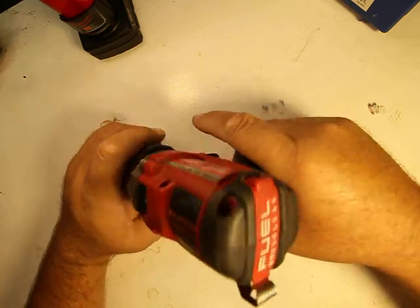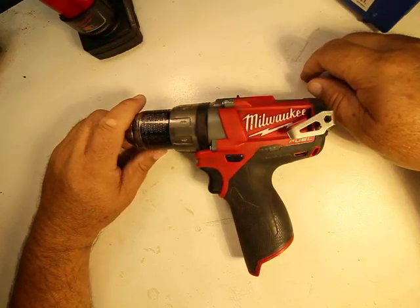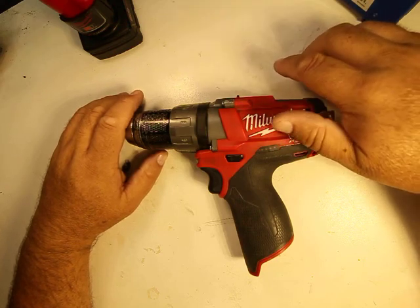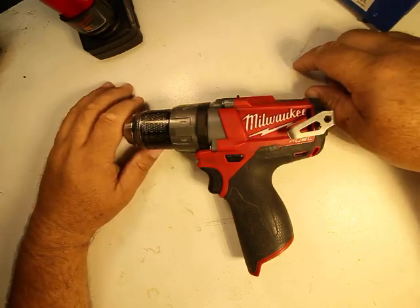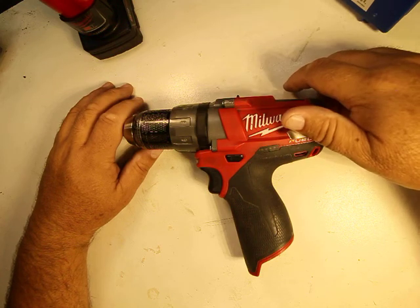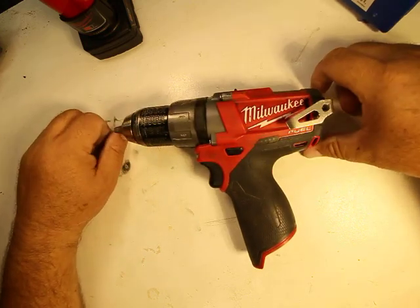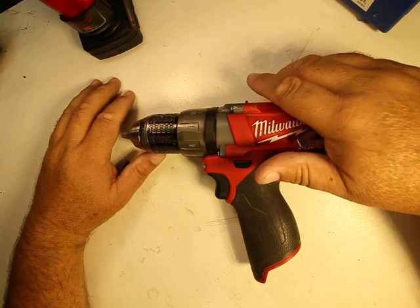For everyday home usage and light projects, this drill is excellent — I highly recommend it. For industrial or commercial usage where you'll be doing a lot of drilling, I don't recommend the M12 — get an M18 instead. Can the M12 do it? Yeah, but you're going to chew through batteries and it's going to slow down because it doesn't have the torque of the M18. This thing does what the old 9.6-volt did, and more — it's really meant for light-duty drilling and everyday usage around the home.